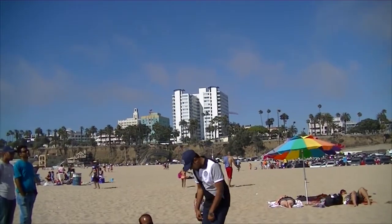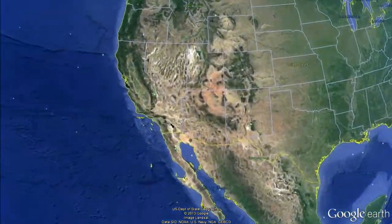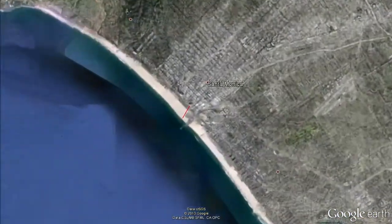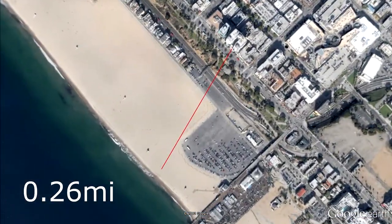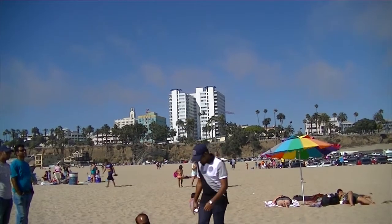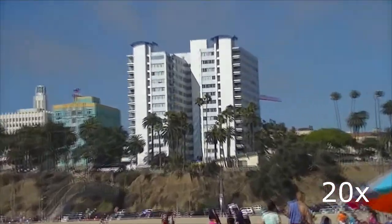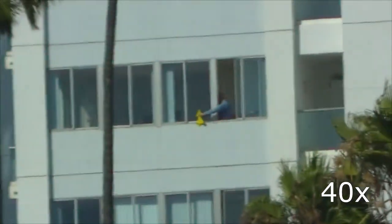Now for optical zoom — we're here at Santa Monica Beach, and I'm going to show you what a decent mid to high level consumer digital camcorder can do for optical zoom. The target is that white apartment complex in the background. Using GPS data and an image I took standing in that exact spot, that building is a little over 0.26 miles or about 418 meters away. Even at full screen, you'd be hard pressed to make out much detail apart from the major architectural features. As we zoom in, however, more detail emerges to the point where you can easily see this man cleaning his window.